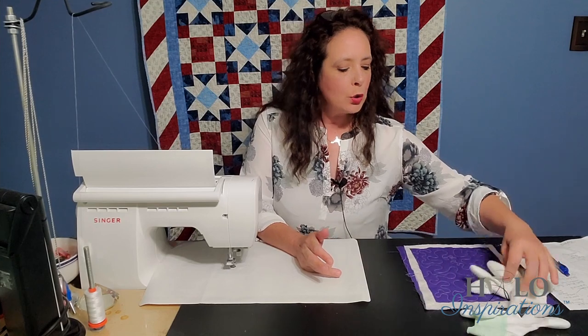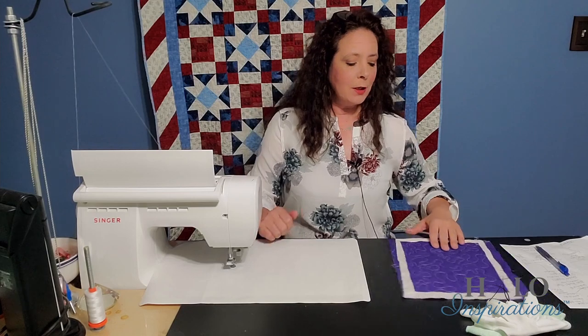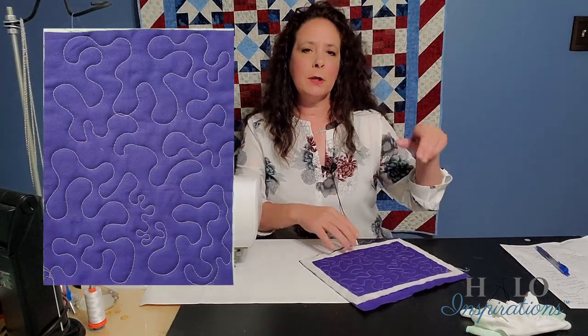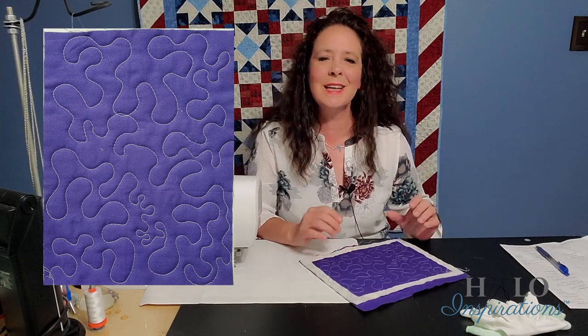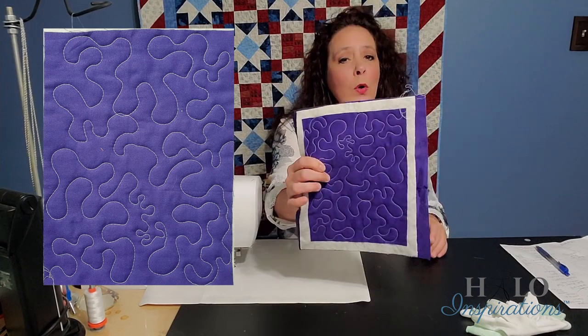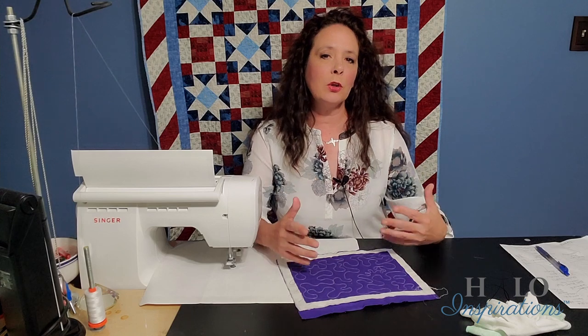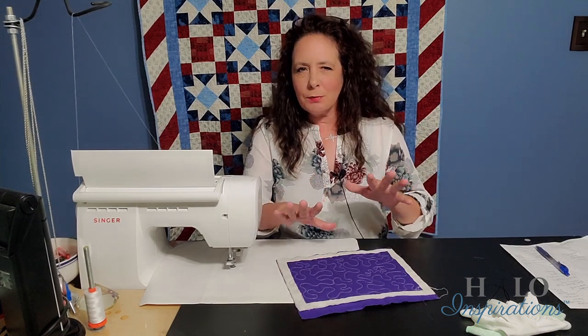We are doing free motion quilting, so you will need your free motion quilting foot. We're doing the simple meander, and I'll throw a picture up here. Now it looks kind of funny because I do some teaching — yours won't look like this, but it'll look similar. I am doing a little bit of teaching with it, so you'll see some things to be cognitive of.